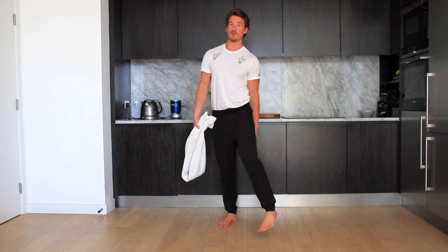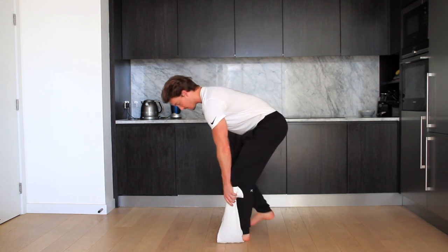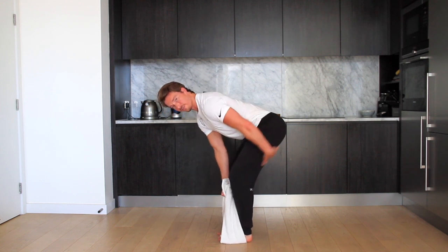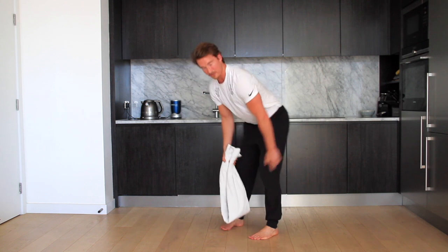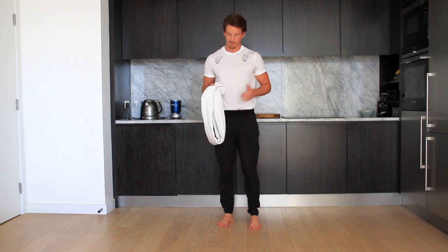For a pull targeting the backside, you can go into a deadlift. Stand both feet into the towel and get into your deadlift position. Make sure your hips are high so you're feeling this in the hamstrings, and pull away from the floor as hard as you can. This creates loads and loads of tension down the backside. Only go around 10 or 20 seconds for this because they are max effort.